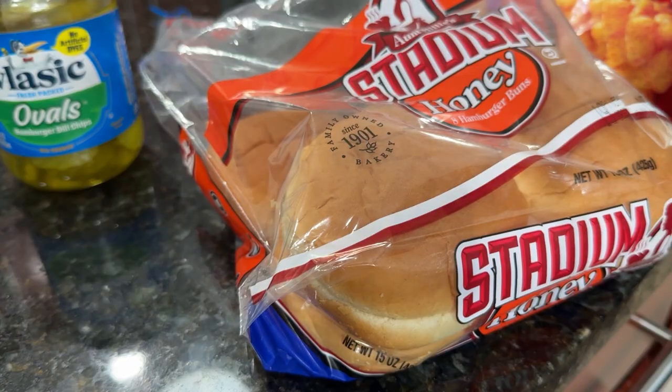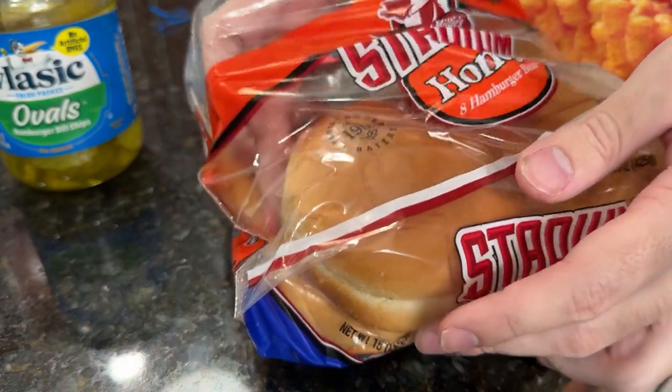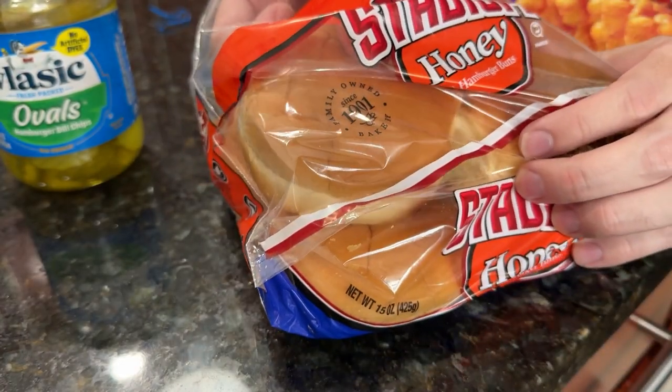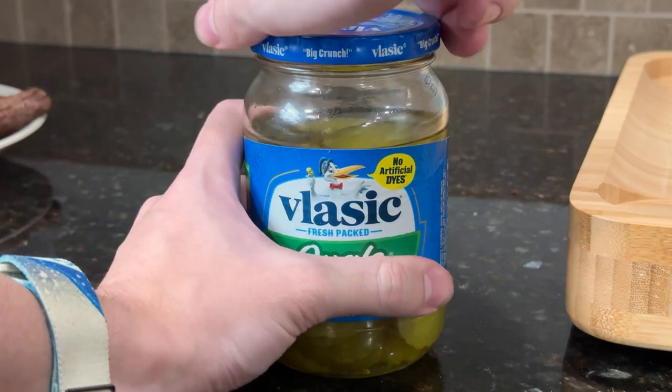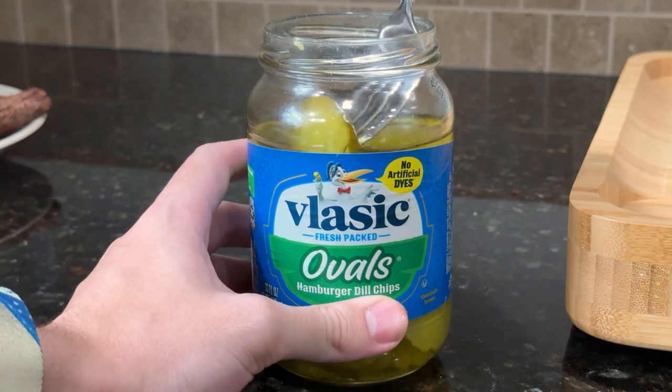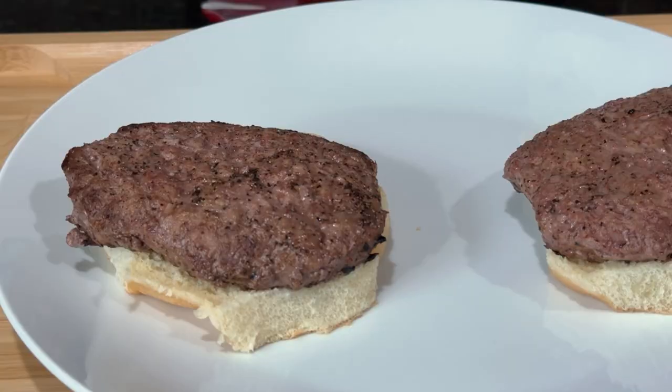To assemble the bottom of our patty, we'll first need the bottom bun, and then place your patty on top. Aye, now we grab the pickle — placing two pickles on each patty.